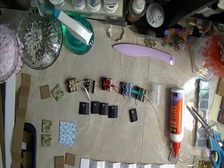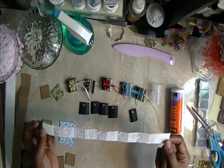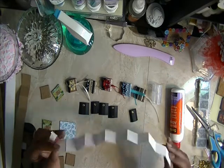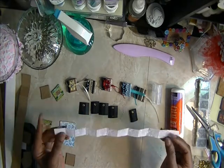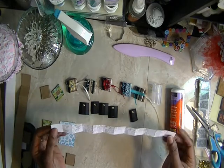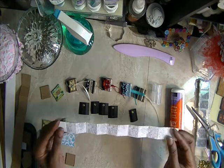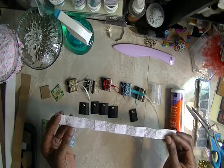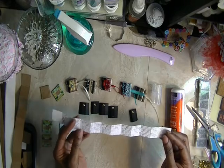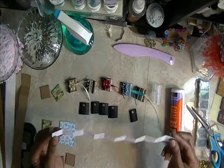Now for the inserts, for the pages, what I do is I take a strip. I use a 9 by 12 sheet — drawing paper from a little tablet. I use these because it's not too heavy, it's flimsy enough. Now you take a 1 inch strip and you do the same thing: you score it every 1 inch all the way across your strip.